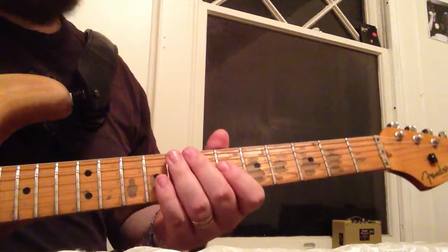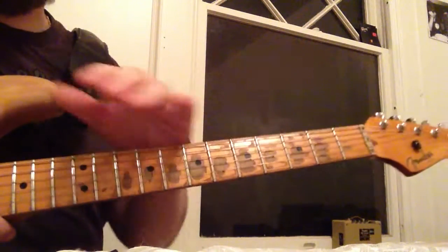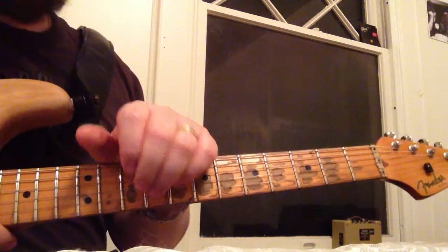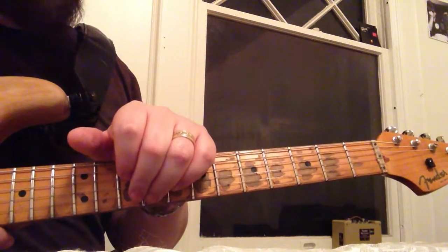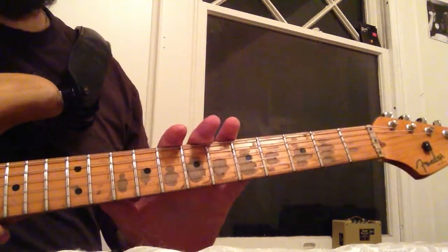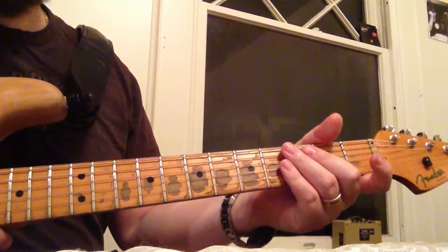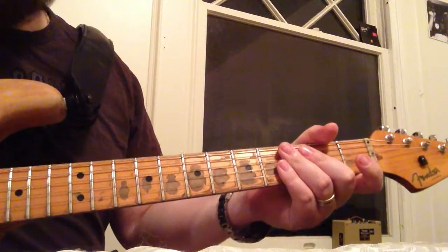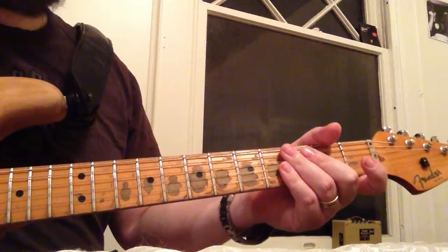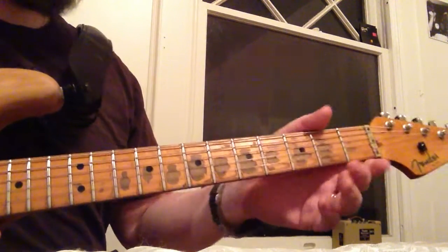One more thing — somebody had asked me about this guitar and I thought I'd go into a little more detail. This is a 1983 Fender 1957 reissue. They didn't make a whole lot of these. When I took it apart the first time, I think I saw May 1st, 1983 in the neck pocket — that's when this was made.